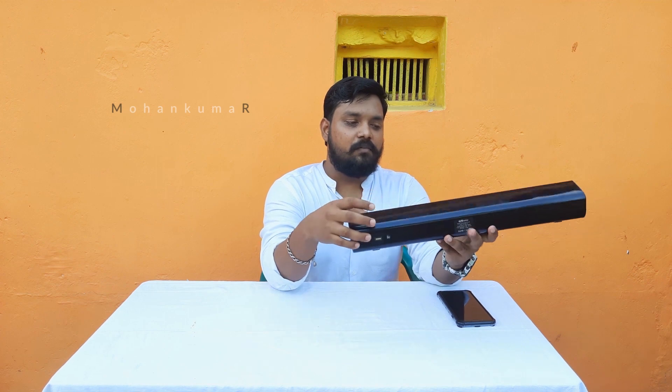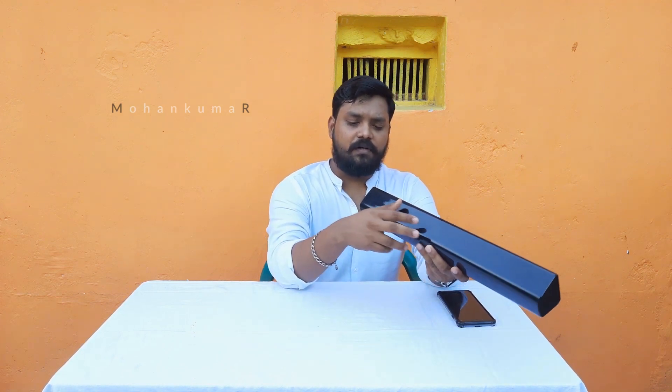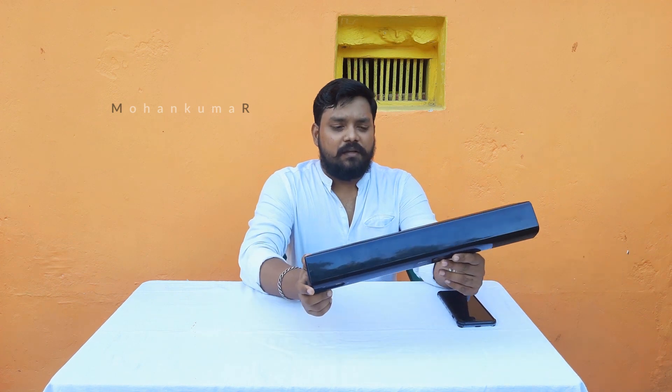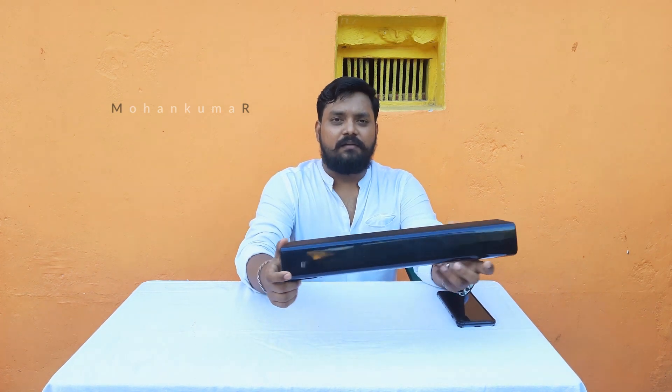What are the functions of this device? On the right side, it has a long press to power on. It has volume control and pause and play. It has a very fast Bluetooth 4.2 connection.